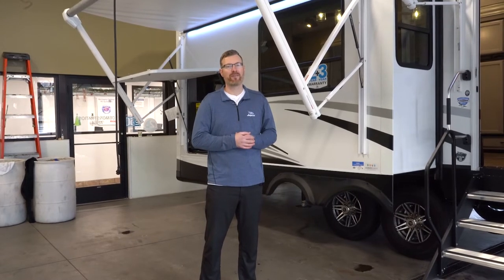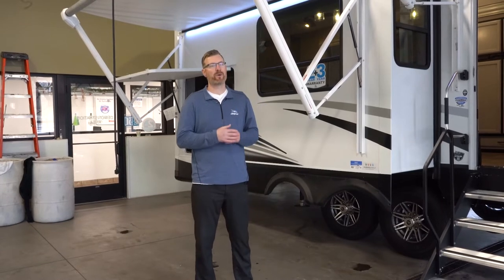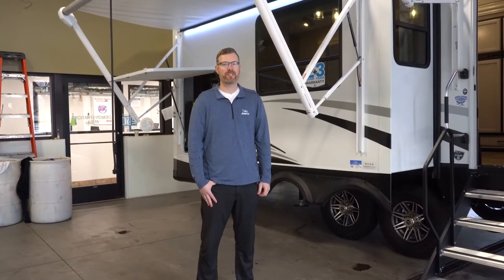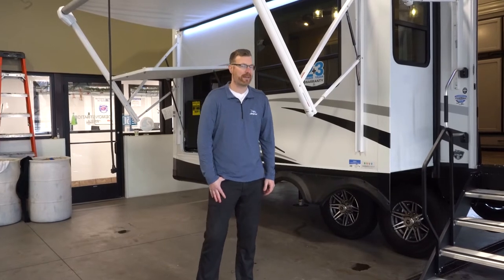Speaking of the roof, we have the Magnum truss roof system on this. That's four inches of truss space in the roof, allowing for maximum insulation and strength. It's the strongest roof in the industry at 4,500 pounds capacity.